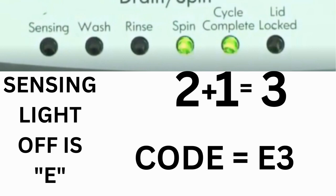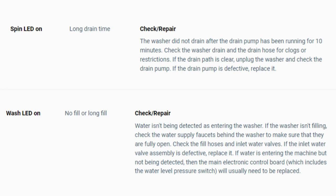The same error code flashes repeatedly until you turn the dial one click clockwise to show the next error code. Turn the dial again to see if you have any other codes; if there are no more codes then you're done. To exit diagnostic mode, turn the washer off.